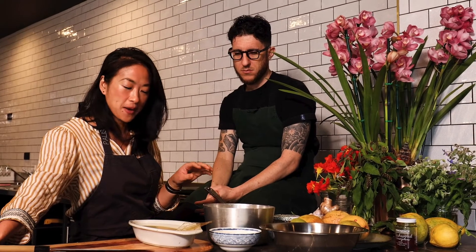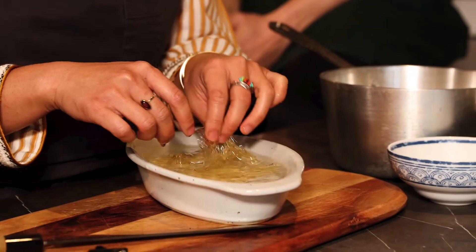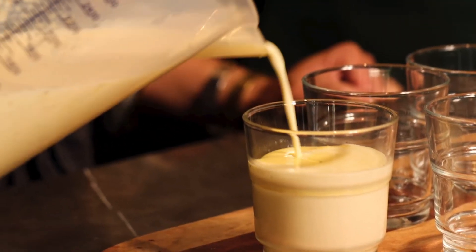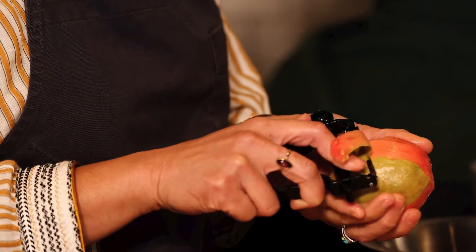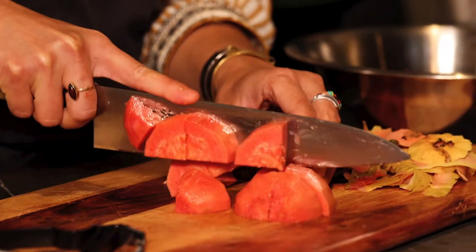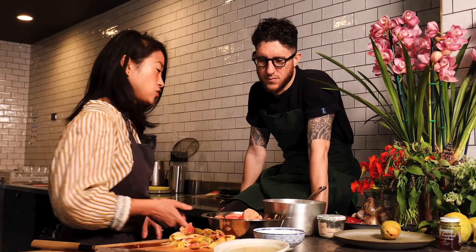The panna cotta is just a lovely simple cream-based dessert — it's kind of like a milk jelly, actually it's a milk jelly. Why did you choose to grow guava on the farm? Guava is a great backyard or even a potted tree because it requires little to almost no maintenance. So you're just going to blitz it and then pass it through a strainer.